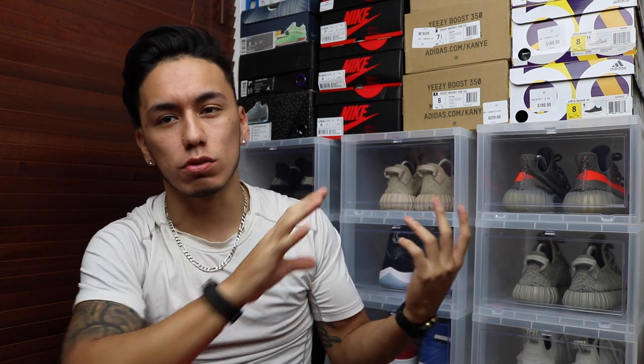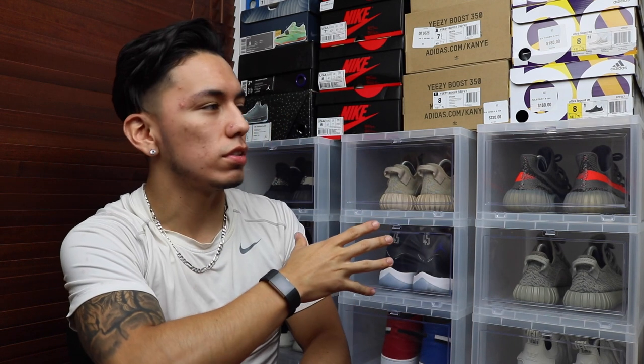Instead of having this wall behind me, I decided to put it in the corner. So all you see is shoes, just these blinds and me. I figured I would stay on the side just so you guys can see more of the shoes, and it just looks better. Let me know in the comments below what you guys think about this setup, or if I should go back to the old way.